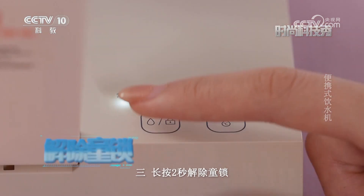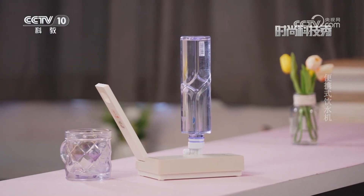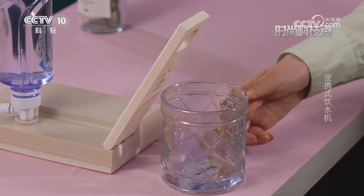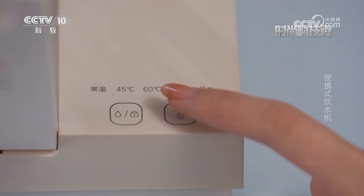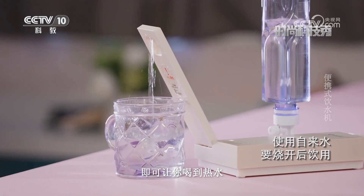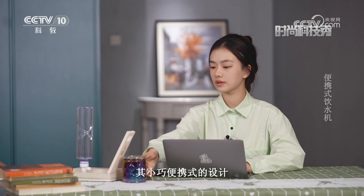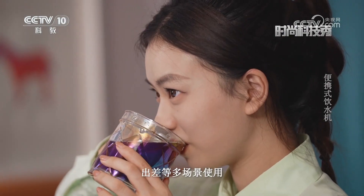三、长按两秒解除童锁。现在我已经安装好了，接下来就让我们一起体验一下吧。这台饮水机的加热速度非常快，仅需三秒即可让你喝到热水。其小巧便携的设计，适合办公、旅行、出差等多场景使用。